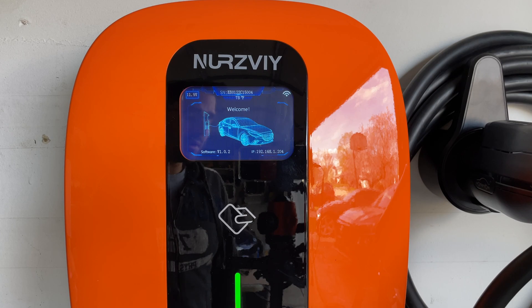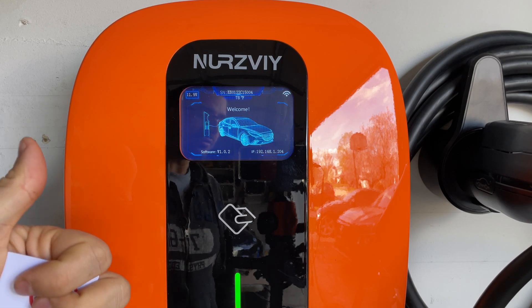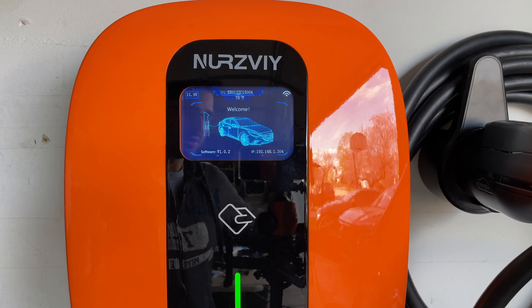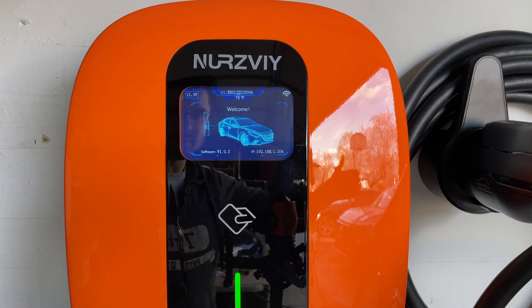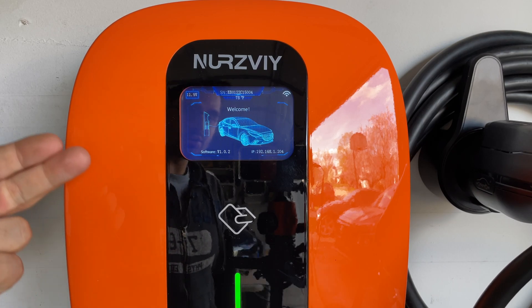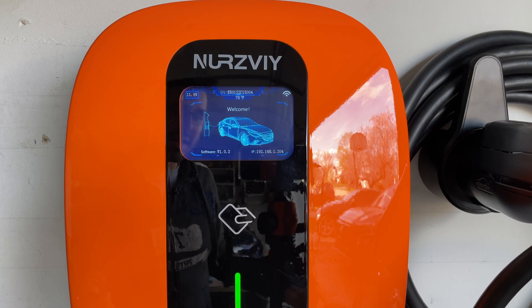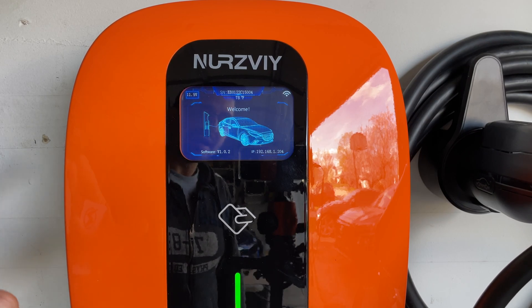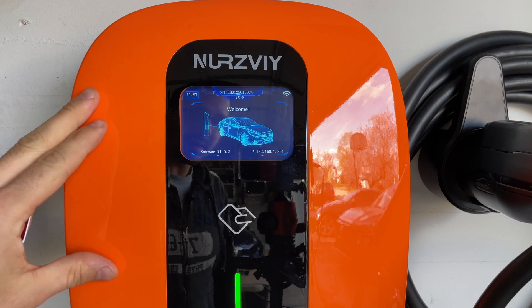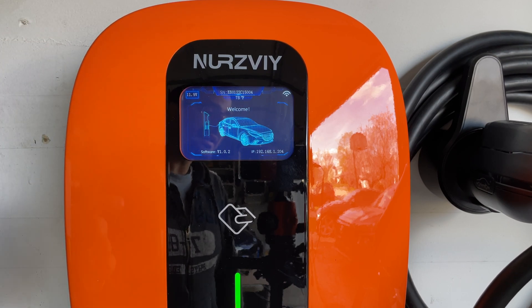Why is that important? Well, if you park in a common area — a parking garage, or next to your townhouse where your neighbor parks right next door — you wouldn't want somebody else to come in and charge their car for free. Unless they're your friends, you would want to protect your charging station. This will allow you to lock the system out and not allow anyone to charge who is not authorized.